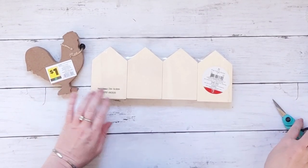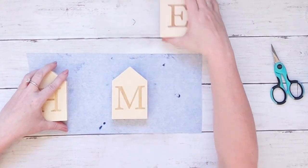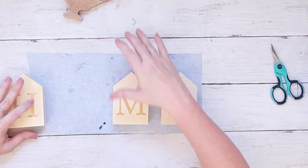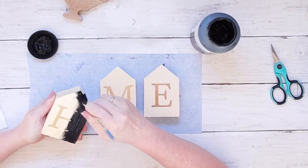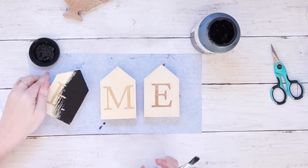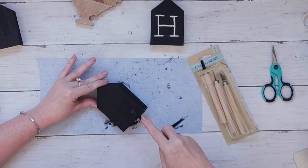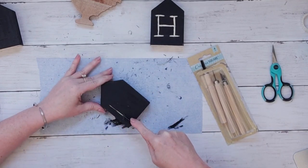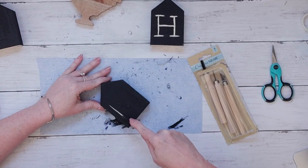I grabbed these little houses from the Dollar Spot at Target - they were three dollars. The little rooster is also from Dollar General. You can find houses like this at Dollar Tree as well, even if they're a little bit taller, and you can use one of the roosters from the other project. They also have little flat houses at Dollar Tree that look just like this. I covered the H, M, and E in black chalk paint - there's already an indentation for the letters, and I wanted to get that wood color through.